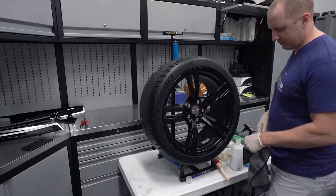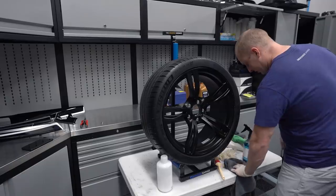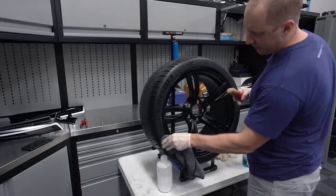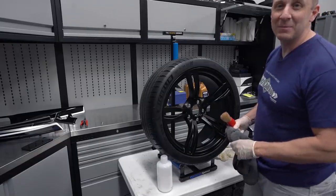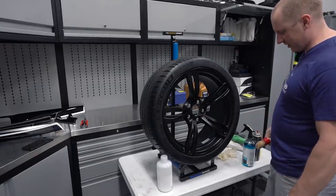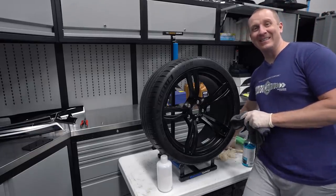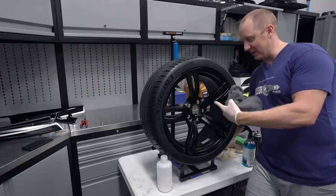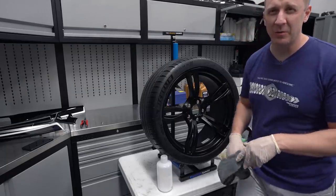There you go, it looks darn good. We'll call this Episode 6: prepping the wheels and tires for awesomeness. Thanks for watching this episode - more episodes to come as we continue to work through the M5 detail series, as well as some minor modifications like putting black wheels on it. Thanks for watching as always, stay tuned for more.